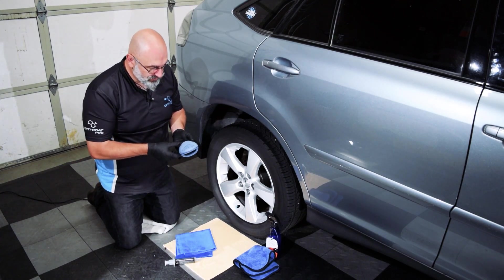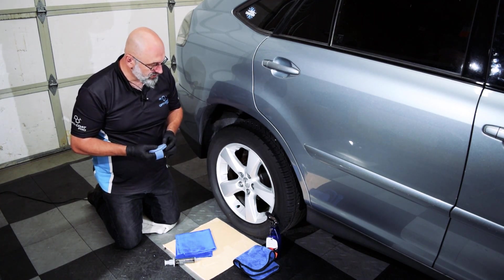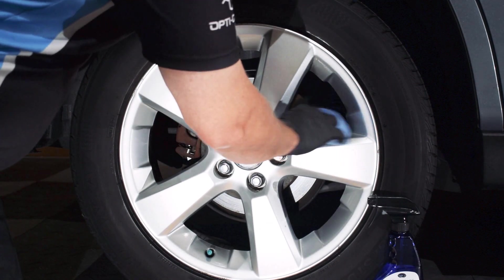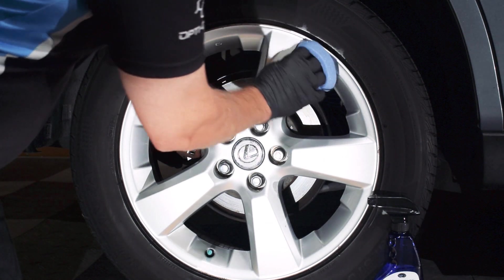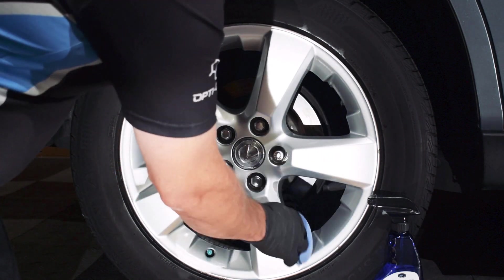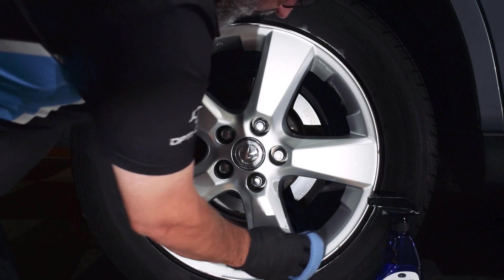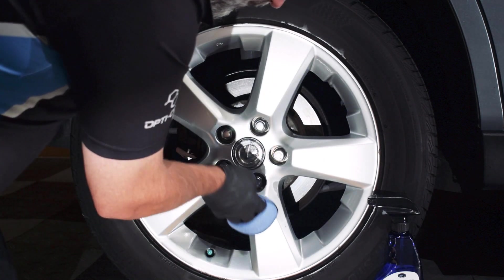I like to be methodical when I do this. I start at noon and work my way clockwise around the wheel, doing one spoke at a time — do the spoke, do the inner spoke, move on to the next one. Like the gloss coat video we did with the Rag Company, you can see the product cross-linking on the surface.